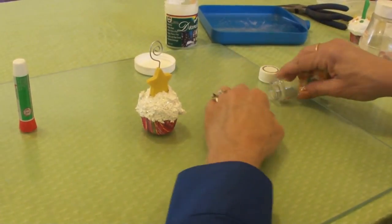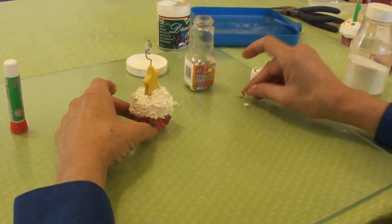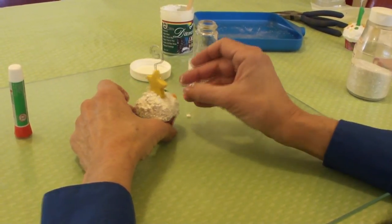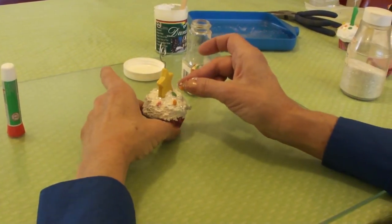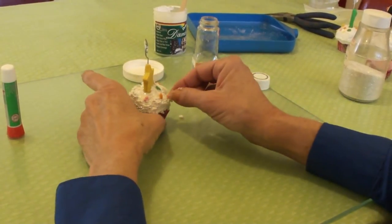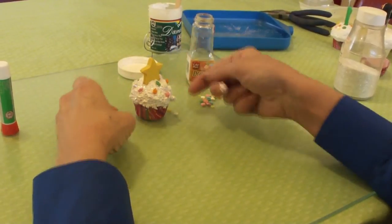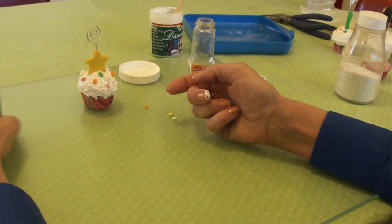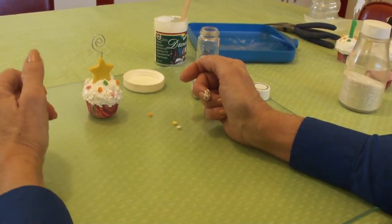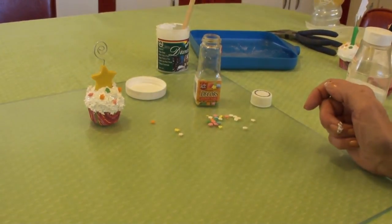Then I'm going to take my sprinkles — you can use any kind of sprinkles on the top, but I'm using these; I guess they're called decors. They're like candies and you just stick them on the top wherever you want. You can see it's really starting to take shape and it looks fun — it looks like a real cupcake. Now you would need to let it set overnight for 24 hours before you could actually use it. And if you have kids or a lot of cats like I do, you're probably going to keep it in the oven or somewhere no animals or kids can get to it till it's dry.